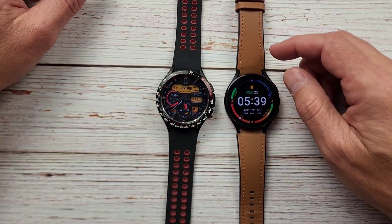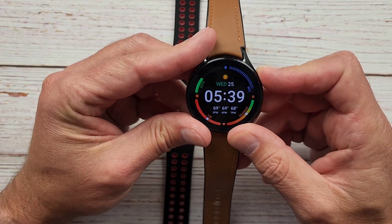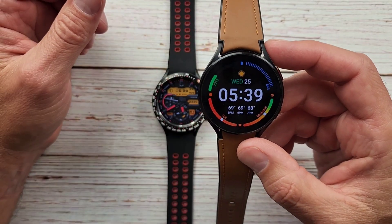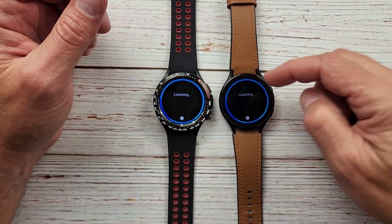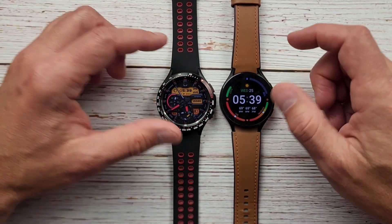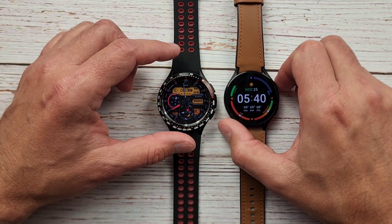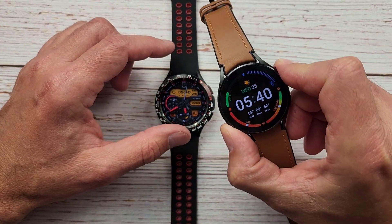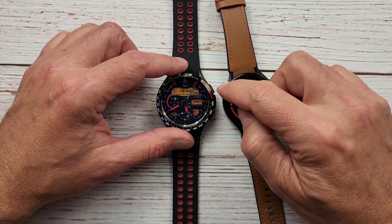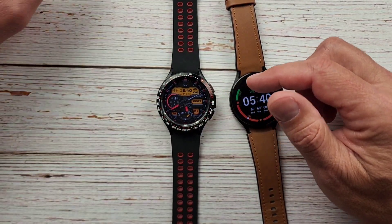Bixby is exactly the same — you can set it up for a long press or you can say 'Hi Bixby,' and they'll both pop up since I have Bixby on both of these. Very similar ways to activate them. The only difference is you have to press and hold the button and talk while holding it for Bixby, but with Google Assistant you just press it once, feel the vibration, and then start talking.